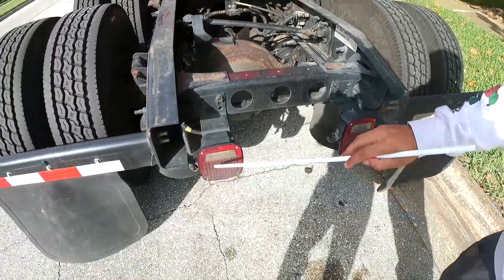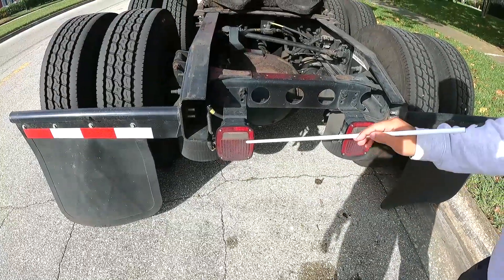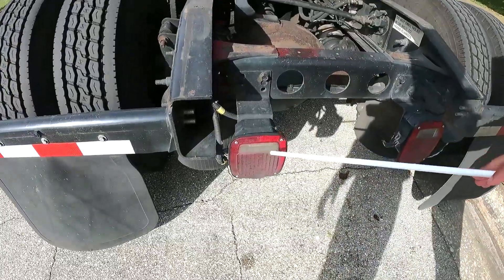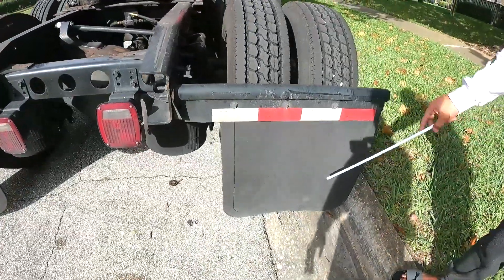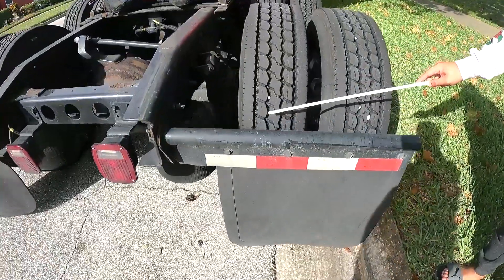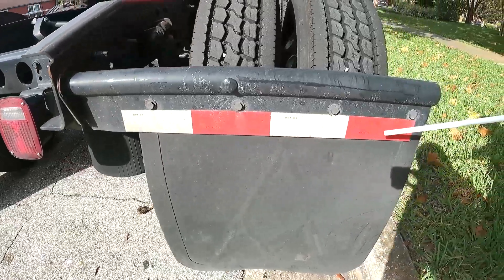My tail lights are not cracked, visible, both present, properly mounted, and the proper color — red on the back. My mud flaps are not touching the floor or my tires. I've got reflectors — proper color, red and white.